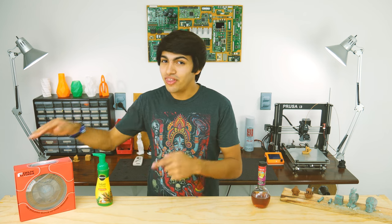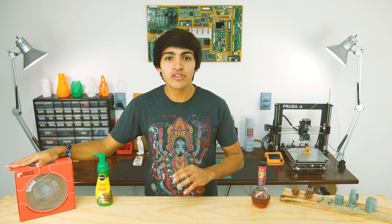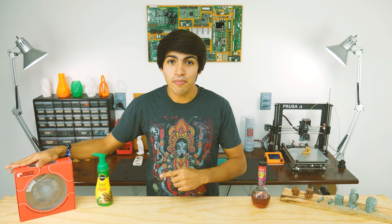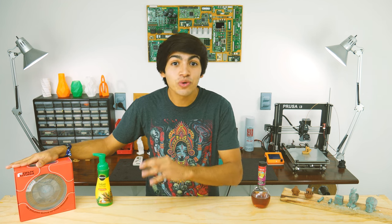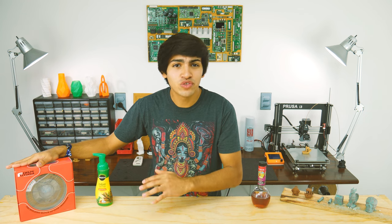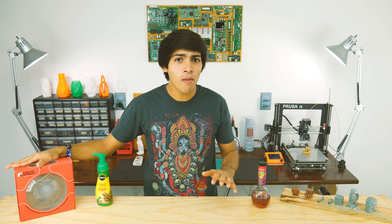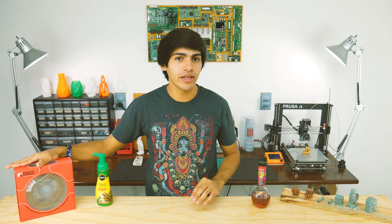So back to the review. This is FormFutura's classic copper filament from their metal fill series. That's right, copper. This filament has actual copper fused to it, and not only that, it also has one of the highest metal to plastic ratios in the market — over 80% copper and only 20% PLA.